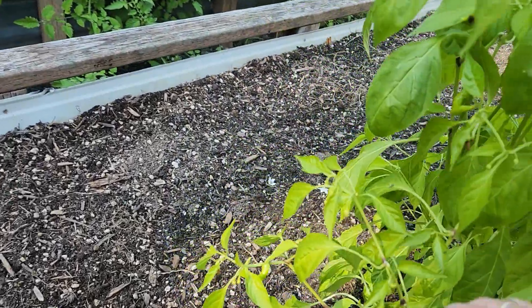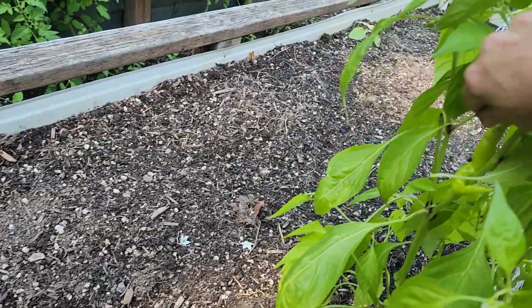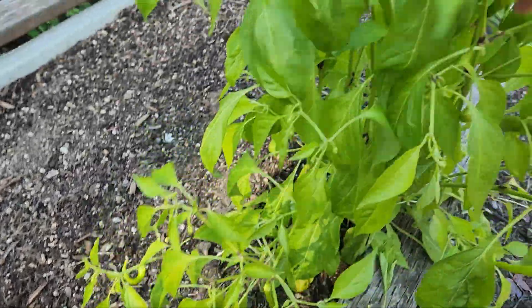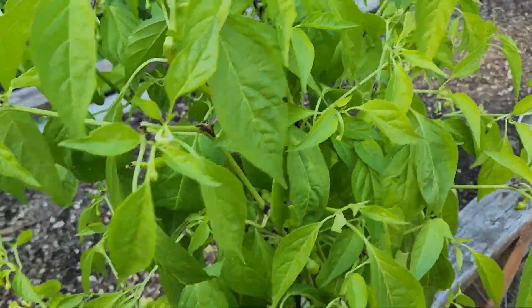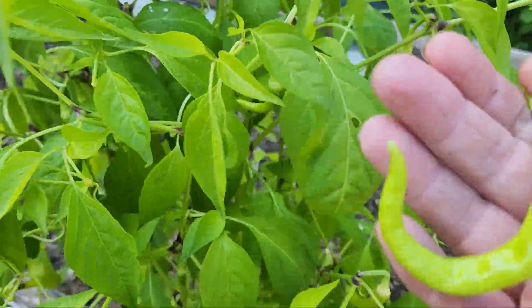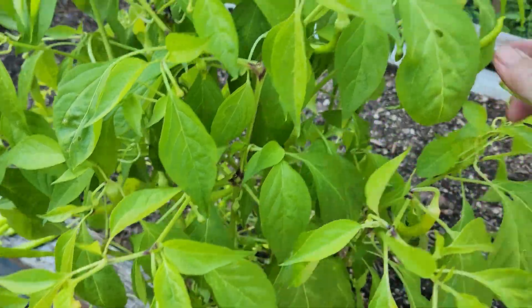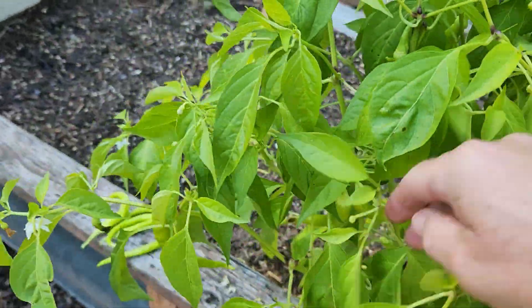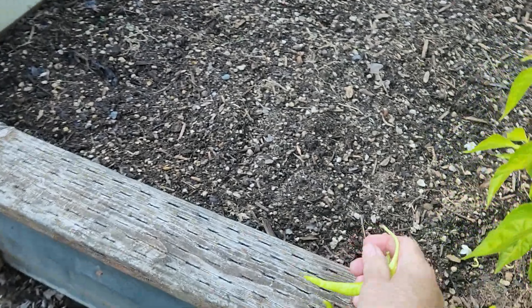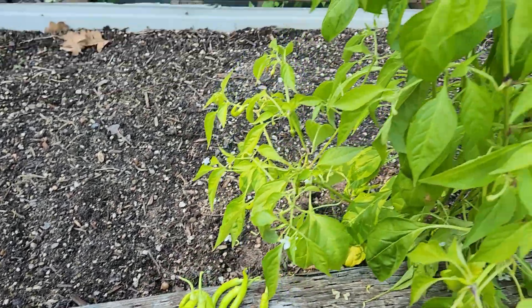All right, so we're picking the last of the peppers again to ferment them up. Pick, pick, pick, pick, pick. Peter Piper picked a peck of pickled peppers — how many peppers did Peter Piper pick? All right, I'm going to finish that up and meet you inside.